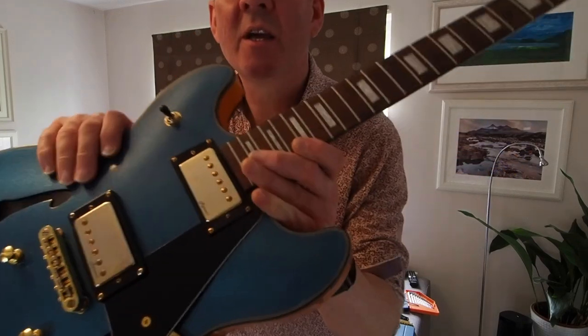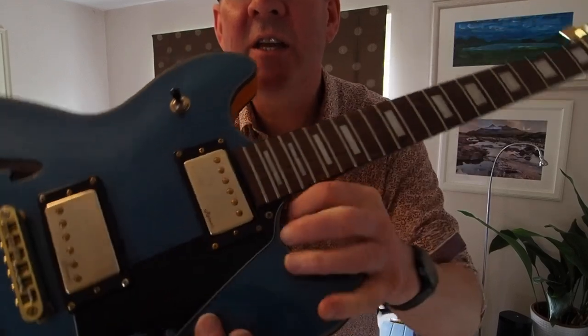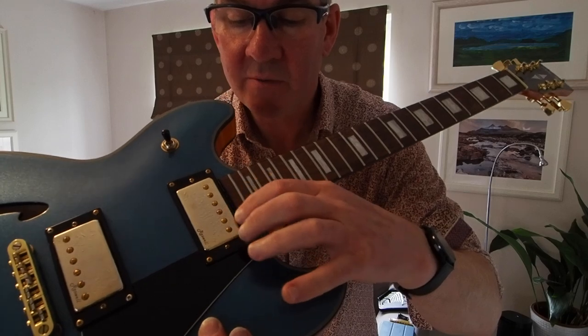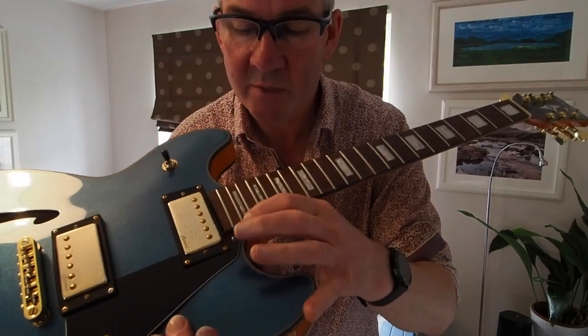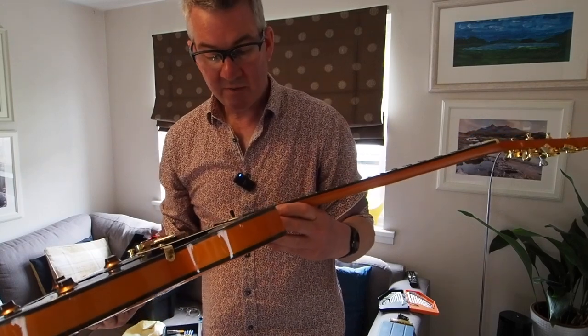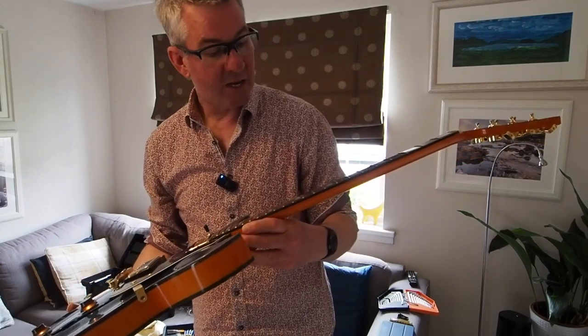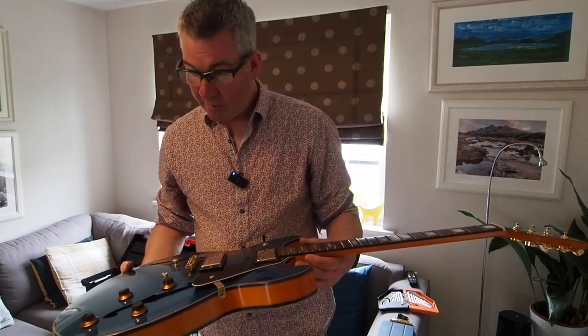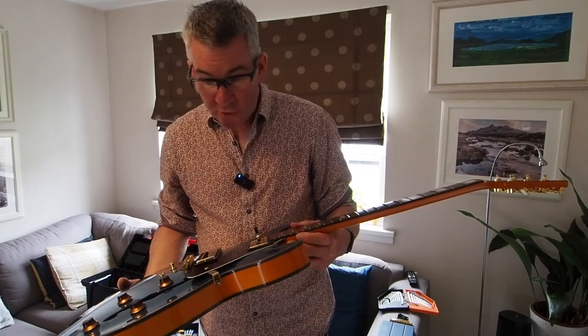The end of the fingerboard here has got some filing marks on it that are fairly brutal, and a couple in between the frets here. So at some point it's had some work done, whether that's in the factory or someone afterwards I don't know, because I bought it used from eBay.